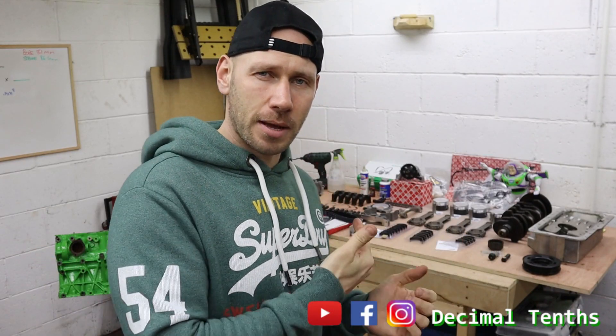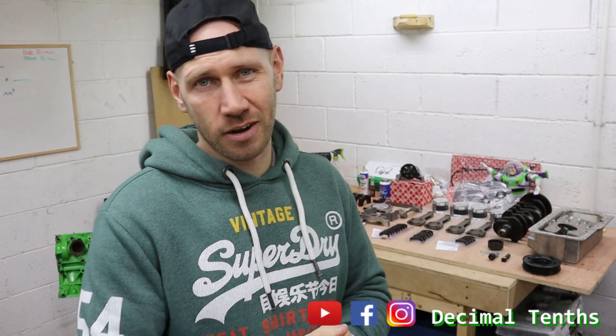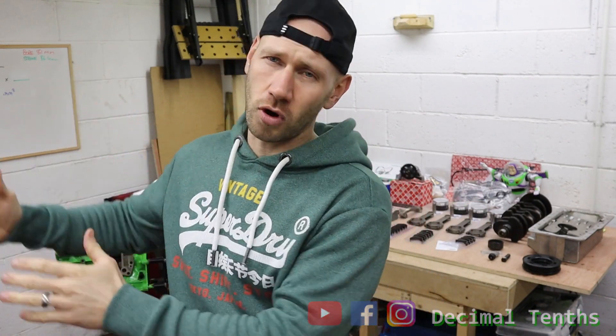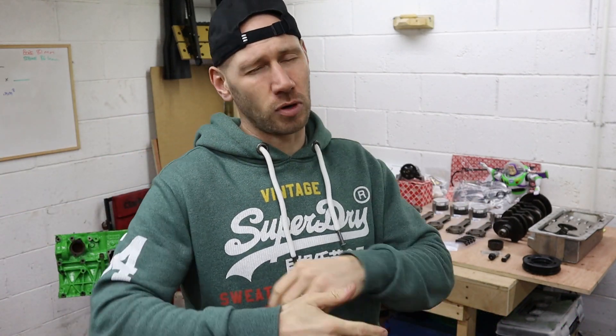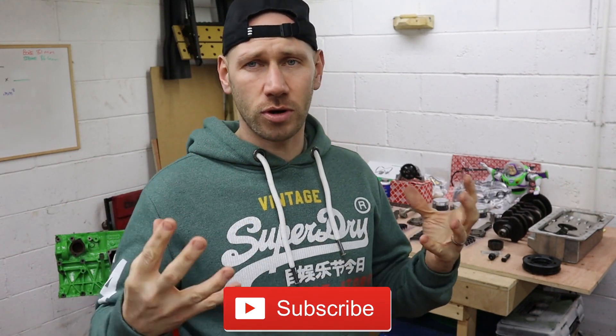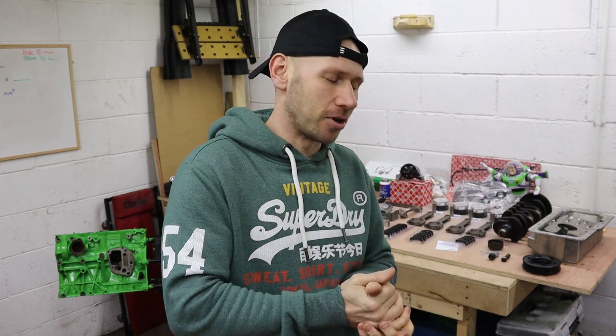But before we get our grubby hands on that pile of parts back there, I think there's some things to consider first. You know, like what's the spec going to be? How are we going to get it? Are we going to go for all-out power or is it going to be manageable? All sorts of things to consider. I've come up with four points that I want to achieve on this build. If you're a novice engine builder, this might actually help you. If you're a seasoned engine builder, you can turn off now if you want. But yeah, four points to get through — let's get into it.